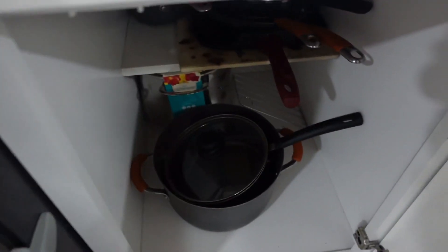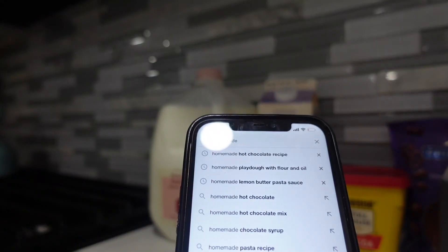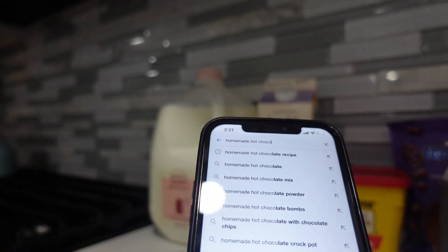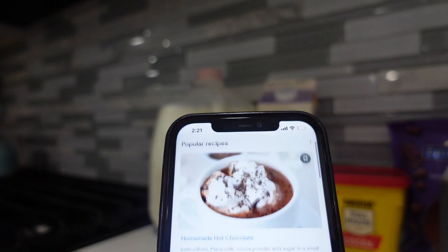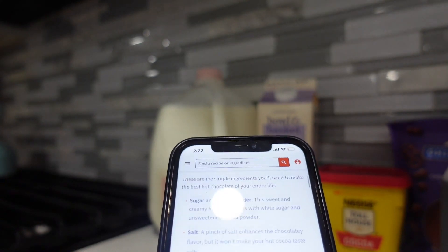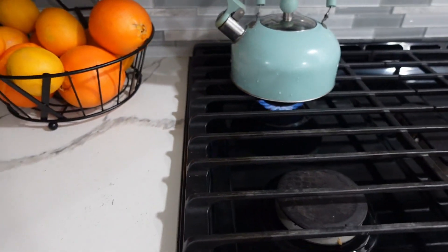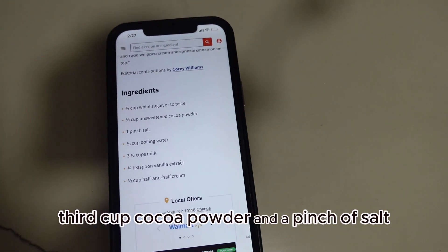Now it's time to make the homemade hot chocolate and I'm so excited. We're going to go with this recipe — it has the best reviews. The ingredients are: sugar, cocoa powder, salt, water, milk, vanilla, and half and half. While the water is boiling, we're going to start on the dry ingredients: three-fourths cup of white sugar, a third cup cocoa powder, and a pinch of salt.